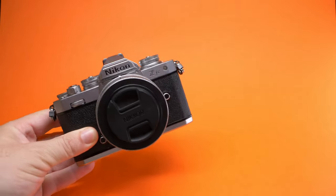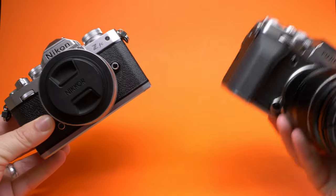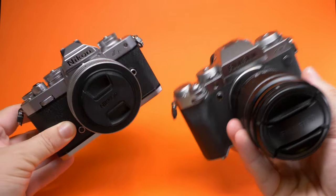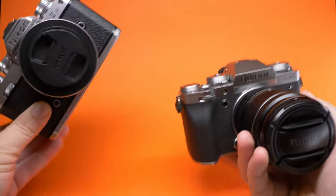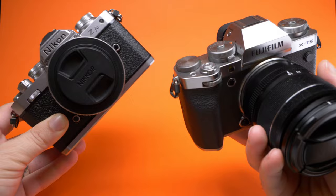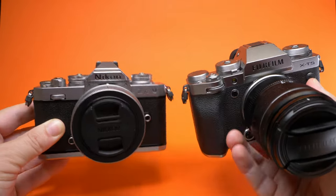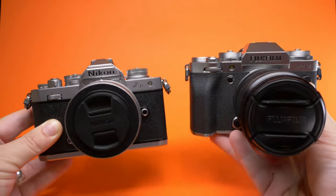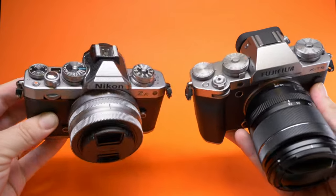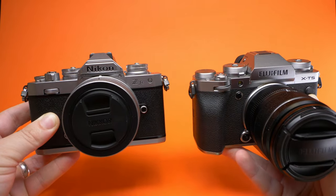Today's video is going to be a little bit different. We have two cameras here. We are going to do a comparison video today, but it's not what you think. It's not a comparison on which camera is better, which camera has the best specs, or which camera is more affordable. Instead, we just want to take a look at the aesthetics, and we want your opinion on who you think did it better for the retro look.